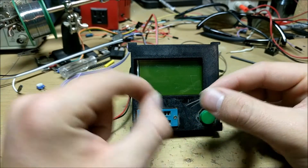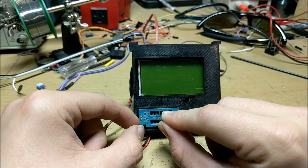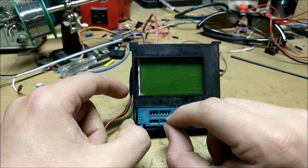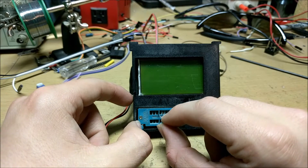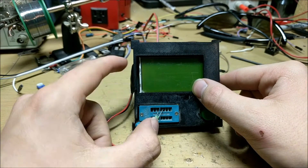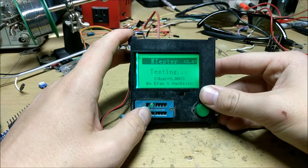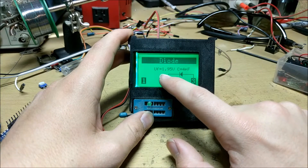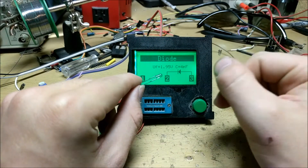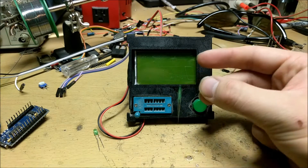Now that you know what this transistor tester is and how I got it, we can test out a few different components. For instance, I'll take my LED and insert it into these holes right here. It doesn't matter — it can be any three of these holes, and all the middle holes are aligned. If I insert this LED and hit test, you can see that it blinks a few times — that's it testing. This shows that it has a diode with a forward voltage of 1.95 volts.